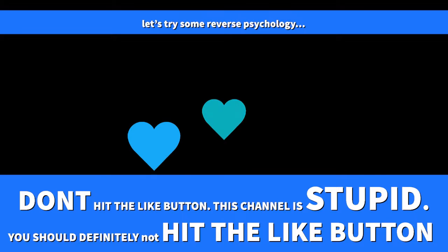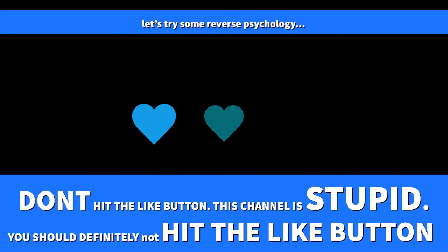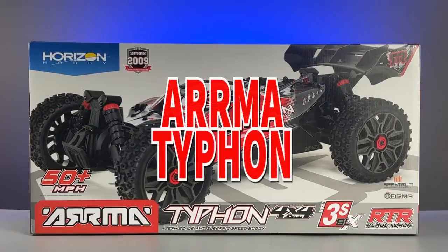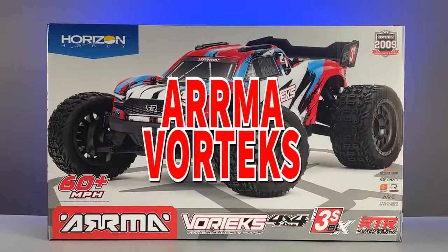We'll try to make sure the order remains exactly the same each time. We have three vehicles left to unbox: the 1/10-scale Santon, the 1/8-scale Typhon, and the 1/10-scale Vortex.